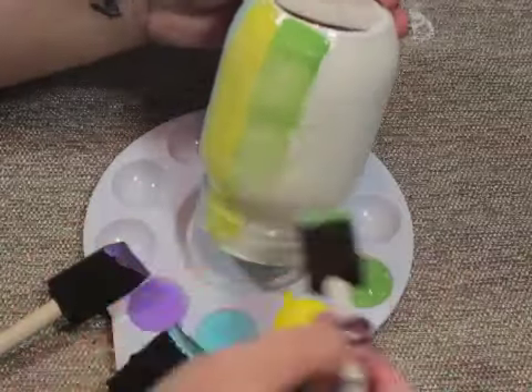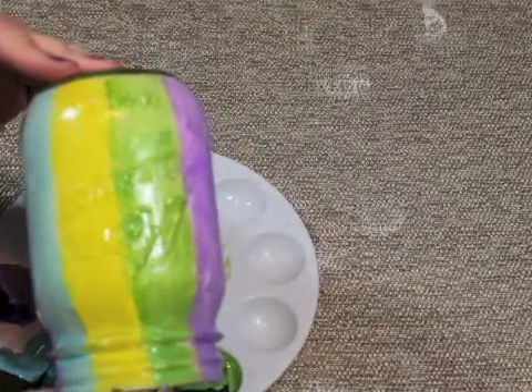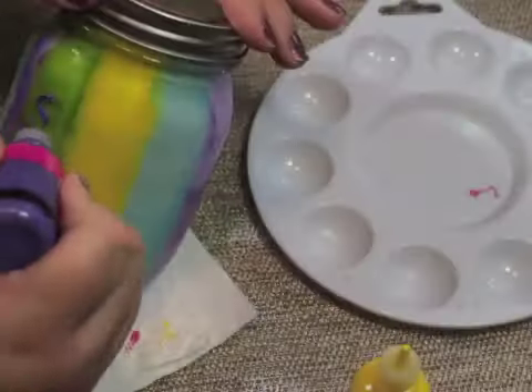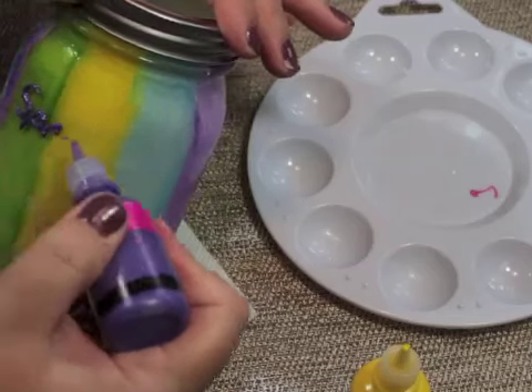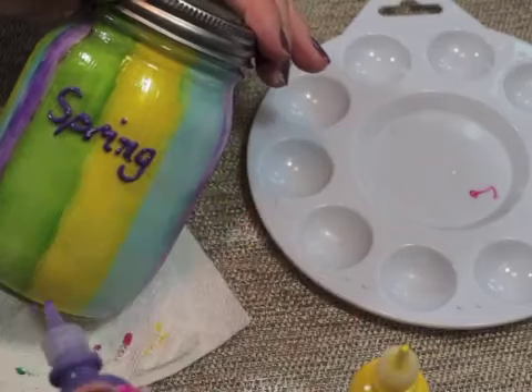It kind of reminds me of an Easter egg. And this is two coats. Then after the outside is dry, you can decorate it however you like. I used purple puffy paint and wrote out 'springtime.'